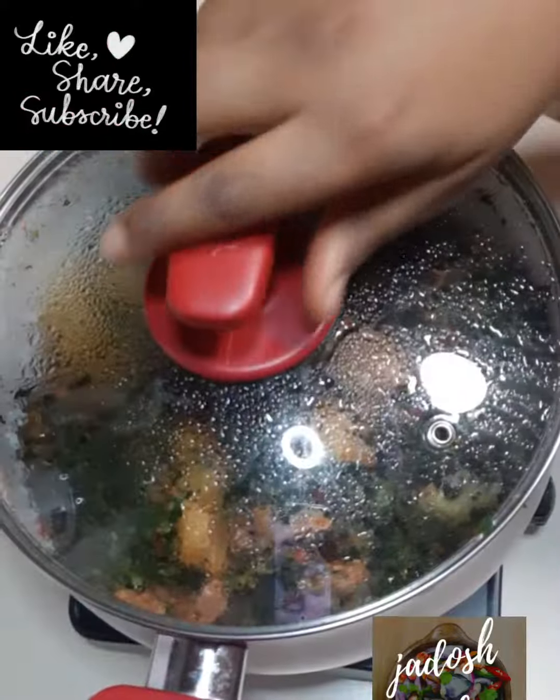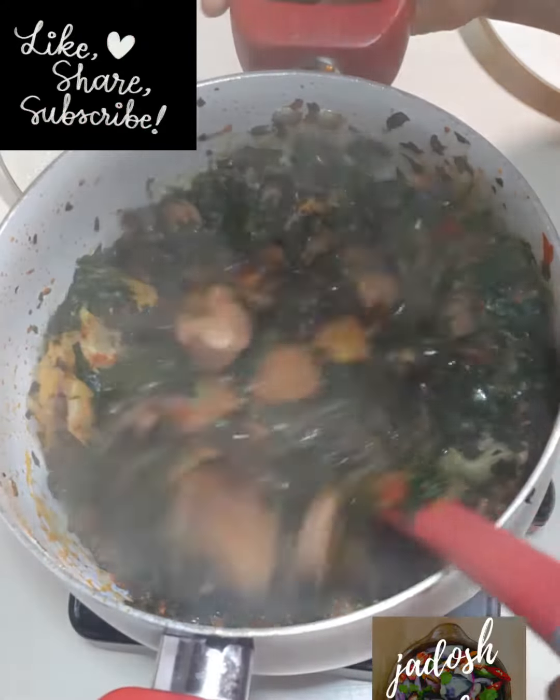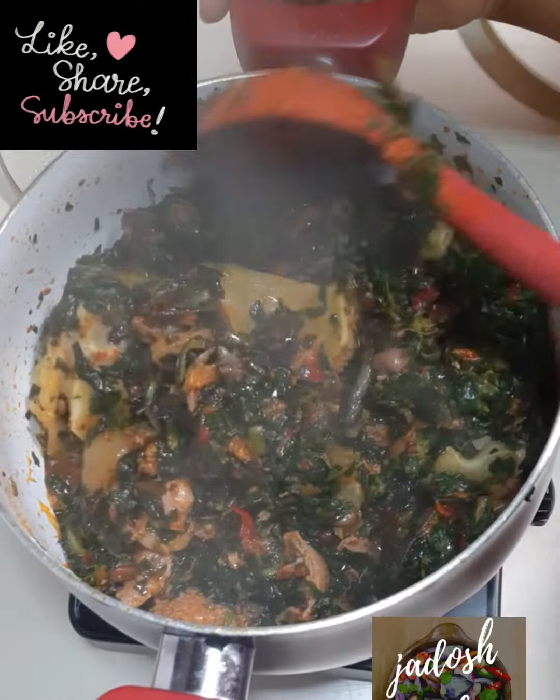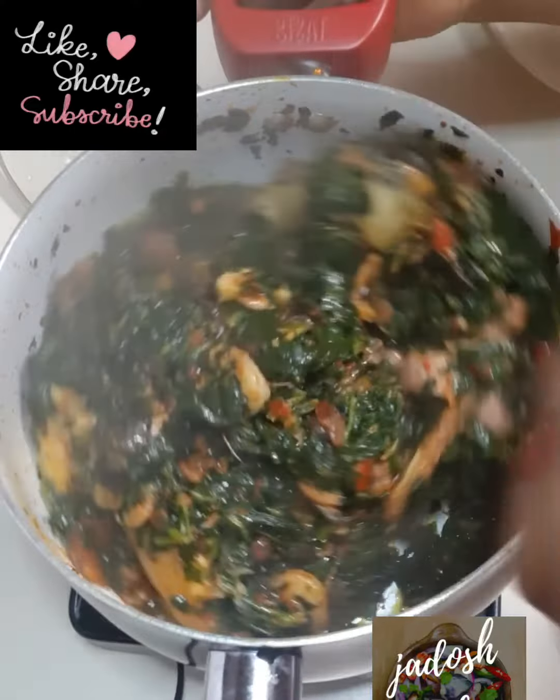After seven minutes of cooking, your eforiro is ready. You can pair this with rice or any form of swallow or boiled yam. Thank you for watching guys, please subscribe — bye now!